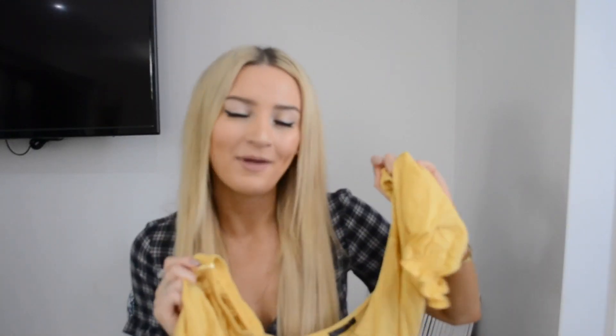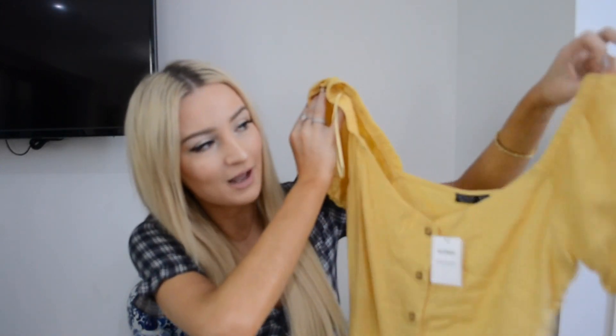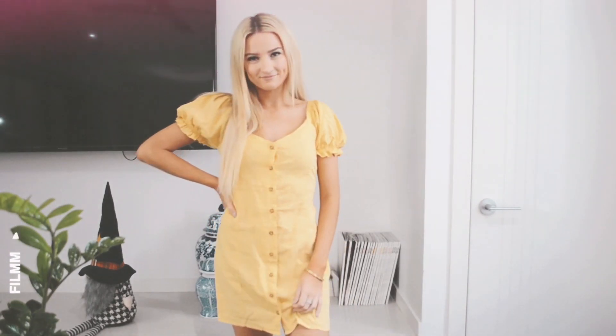The next item — I don't have any yellow items and I'm trying to buy a little bit more yellow because I feel like it is very summery and very hot-season appropriate. So I bought this which is so cute: it has ruffly sleeves, I love the button detail down the front, and I also love that there is a tie at the back to cinch it in — that is so genius.